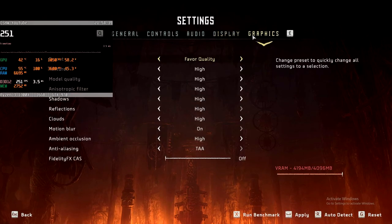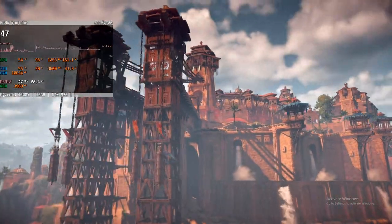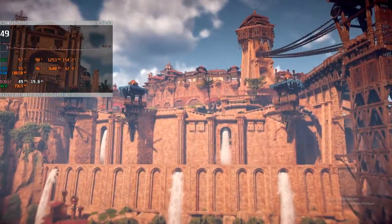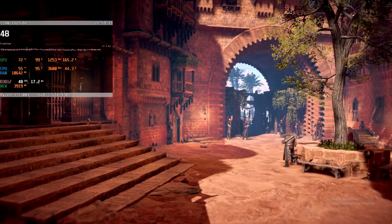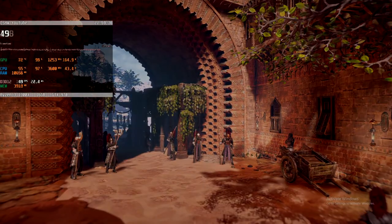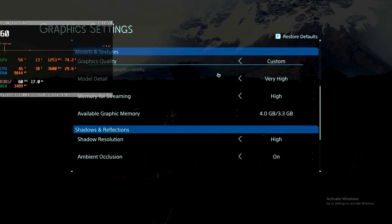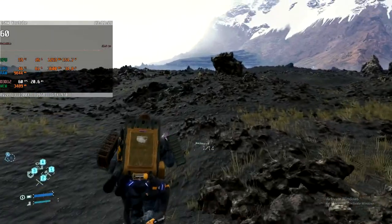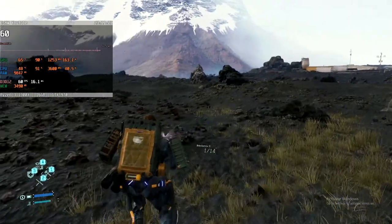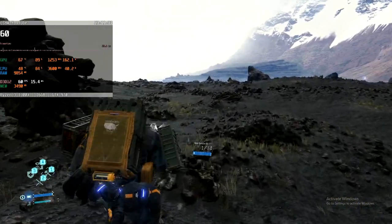Horizon Zero Dawn is the first triple-A title on today's benchmark roster, and it delivers a very nice gaming experience at the favoured quality settings. Keep in mind that the in-game benchmark is much harsher in nature than the actual game, so expect even better averages and frame time pacing while playing. Dare I say it can even go ultimate quality with some tweaks if you choose to — not bad for a budget rig. Death Stranding is based on the same engine as Horizon Zero Dawn but better optimized, so I went straight for gold with all settings turned up to maximum. The limiting factor is again the CPU, but we are sticking so close to 60fps with decent frame time pacing that it really does not matter.